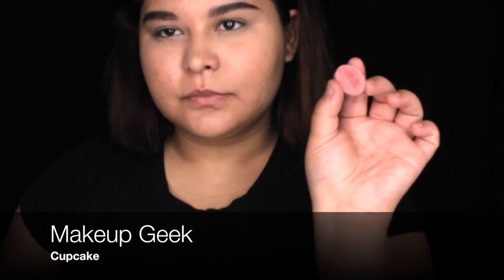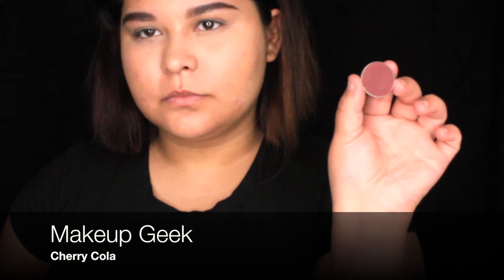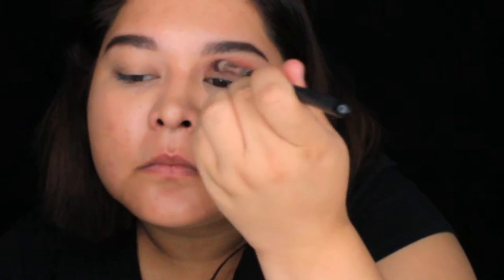For the crease, I'm using MakeUp Geek shadows in Cupcake and Cherry Cola, and I'm just going to blend those into my crease until I like what I see. Then I'm going to pack in the shadow and blend it out so it doesn't look so harsh.